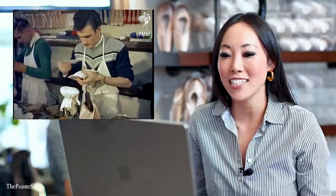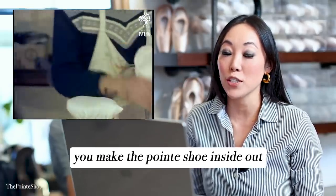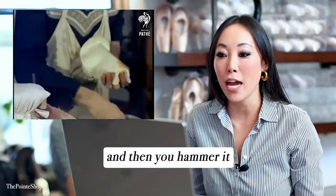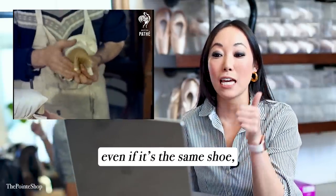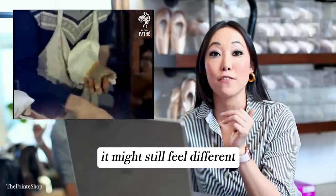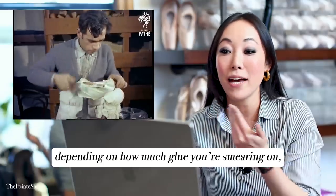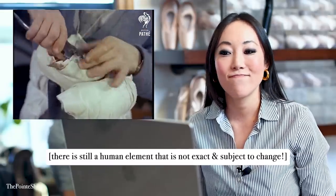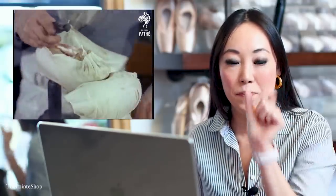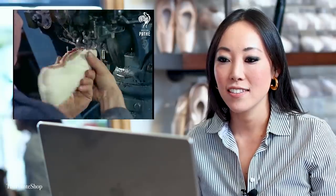It's so great, it's so fun. And then this is the turn shoe method — so you make the pointe shoe inside out and then you flip it over and then you hammer it. It's still made exactly the same. This is why your pointe shoes, even if it's the same shoe, same size, same maker, it might still feel different — because see how they're hand-smearing the glue? This is still how they make it. So depending on how much glue you're smearing on, how you hammered the shoe — the pleats. This is how the pleats are made underneath the platform.